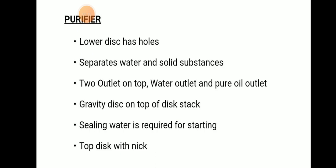Purifier: the lower disc will be having holes. They will only separate water and solid substance. They will be having two outlets on the top — a water outlet and a pure oil outlet. There will be a gravity disc on top of the disc. Sealing water is required for starting the purifier, and the top disc is with a nick.